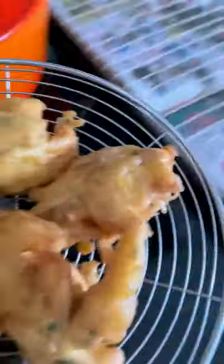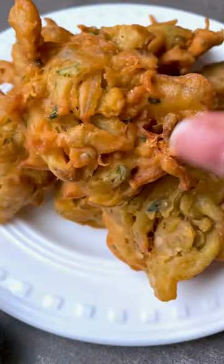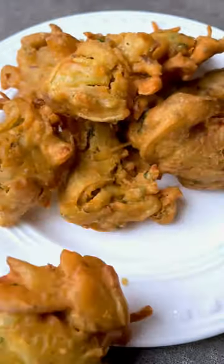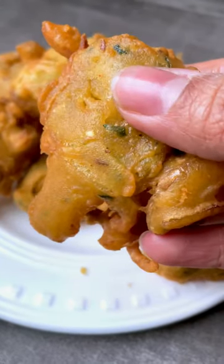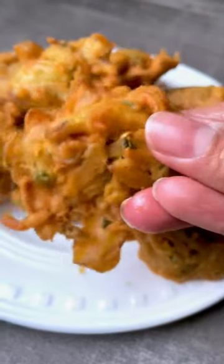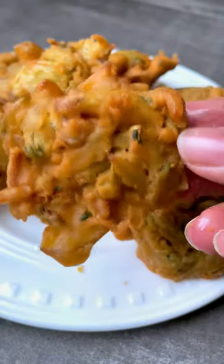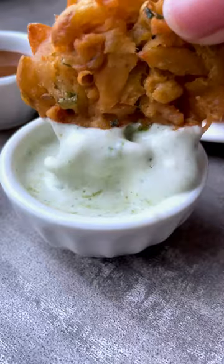Do not cover your pakoras because that is going to make them soggy. I hope you enjoyed this video and recipe — please try these tips and tricks and let me know how they turn out. I think it'll be super helpful for the coming Ramadan. Please let me know in the comments below as well as on my Instagram page, The Homemaker Baker. Until next time, The Homemaker Baker over and out.